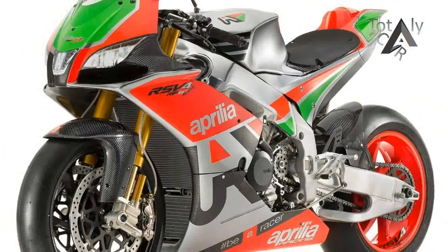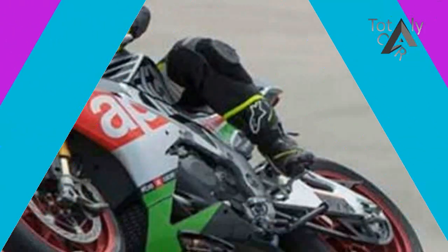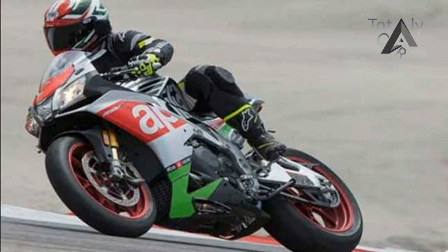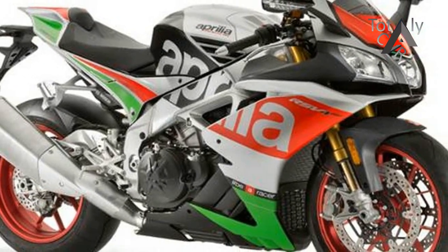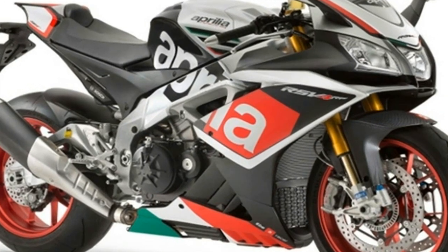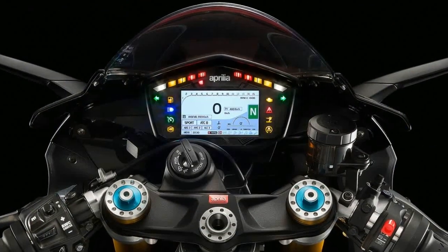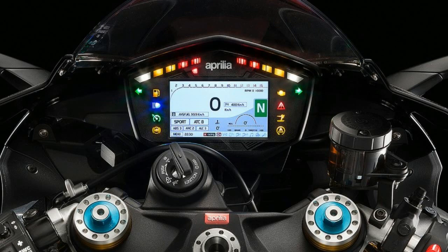The Aprilia RSV4 RF engine has been reworked to break the 200 PS magic mark. Among the many changes is a new head design, a redesigned crank that is 600 grams lighter than before, all four valves in titanium, an 8-injector ignition system, a new lubrication system, and a new exhaust. The result is a stunning 201 PS at 13,000 rpm and 115 Newton meters at 10,500 rpm.